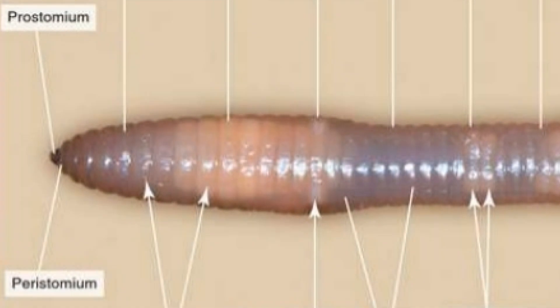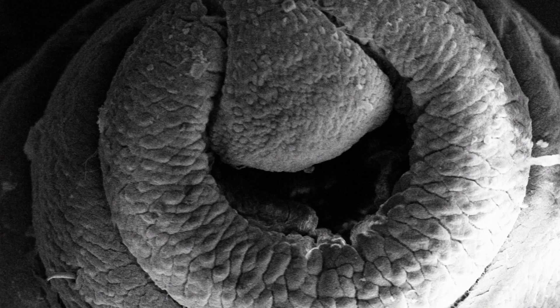Now 'peri' just means to surround, 'stoma' just means a mouth or an opening or cavity, and when you have a suffix '-eum' in biology it just means a mass. So the first segment is made up of a mass surrounding the mouth. Above the mouth we have the prostomium, and 'pro' in this case just means in advance of or ahead of. So you have a little lumpy piece of flesh sitting on top of the mouth which protrudes ahead of the mouth.